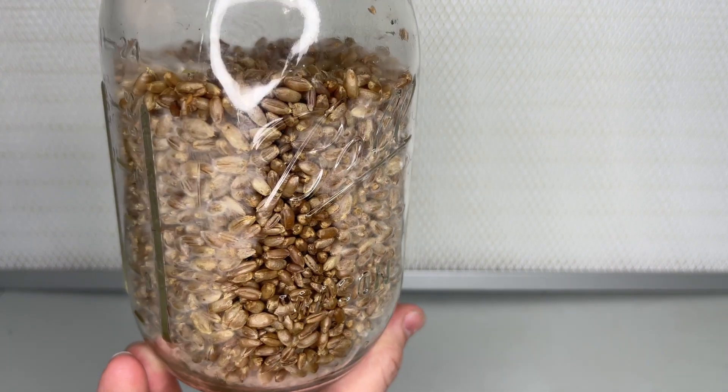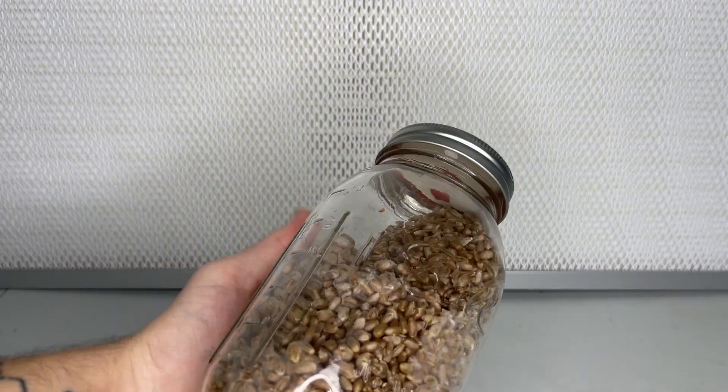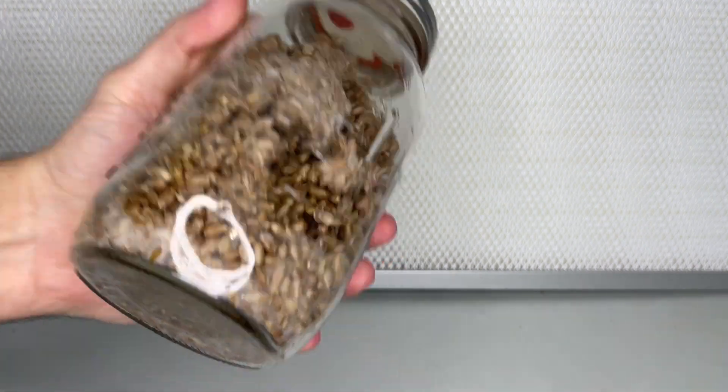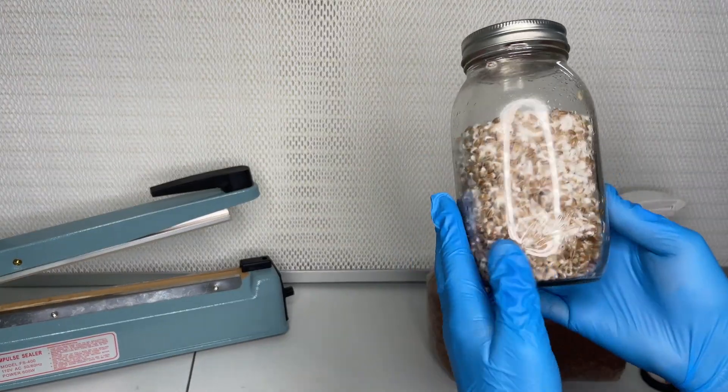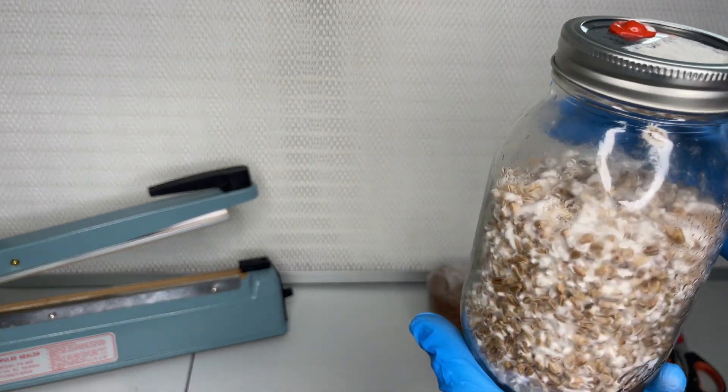After letting the jar sit on a shelf in a room that is around 78 degrees Fahrenheit for two weeks, you should start to see the mycelium spreading. It is at this point that the jar is broken up to speed up full colonization.